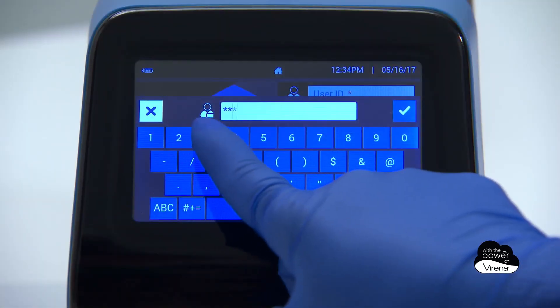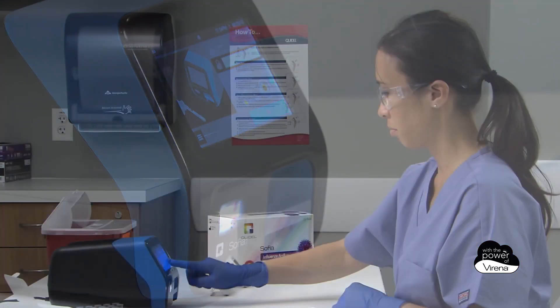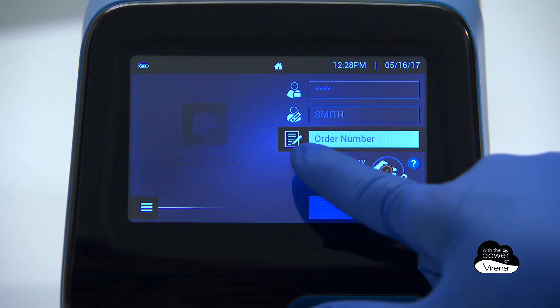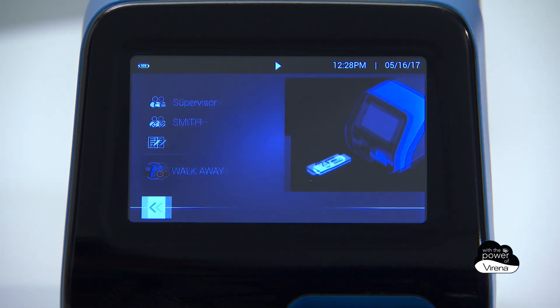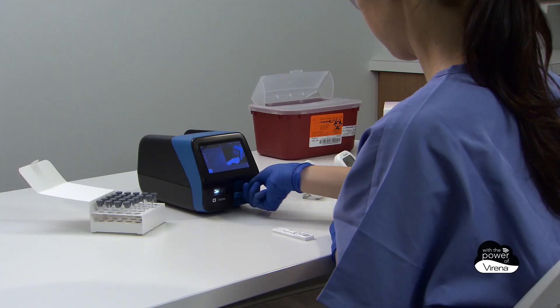Enter the user ID and patient ID using the touchscreen or integrated barcode scanner. Ensure that SOFIA 2 is set to the desired mode — read now, or in the case of this demonstration, walk-away mode — and press the start test button and the forward arrow.